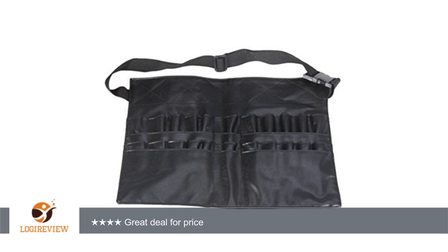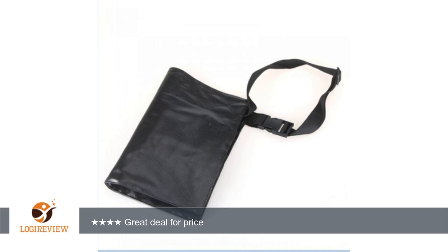Hello, welcome to Best Reviews at YouTube. This item has a rating of 5.0 out of 5 stars. A customer wrote: durable, lots of pockets for brushes and tools, lots of different sizes, great belt that is thick so it doesn't dig in.